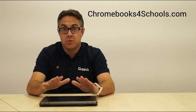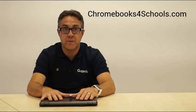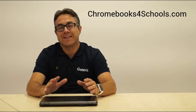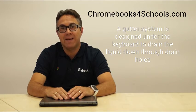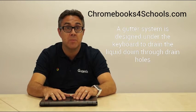It has been drop tested from table height, something we need to be very aware about in schools. It's got a splash proof keyboard and it even has gutters built into it to allow any spillages to run straight through the internal workings of the device without causing too many problems.